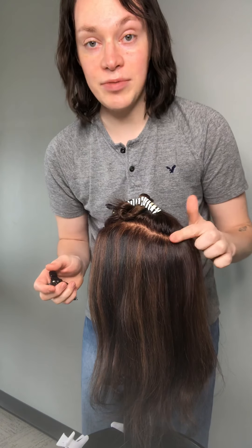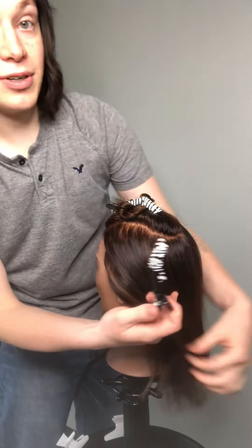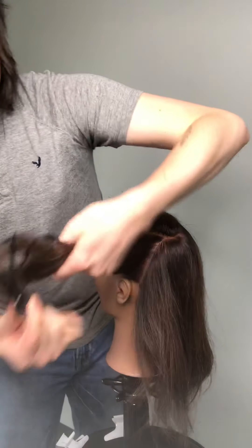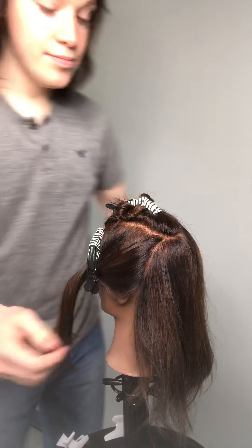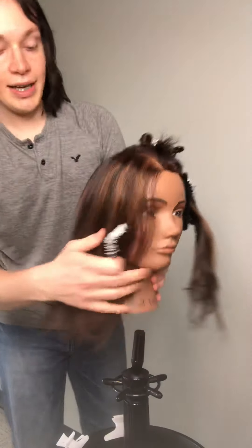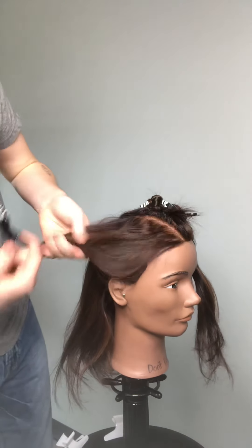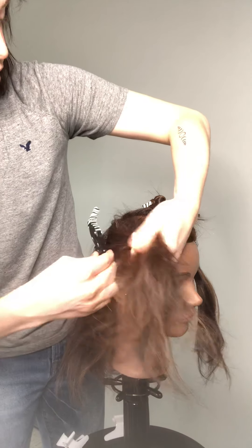Right from where it ends back here, we just take that right down to behind the ear for our next section. First, identify where your client's ear is — I always go right behind it, right about here. Then come up right to where it meets that back section and clip it away, separating it from the back. Now going to the other side: identify your client's ear, come up straight right back to that first top section. It looks like just a little too much, so I'm just going to bring it in a little bit.